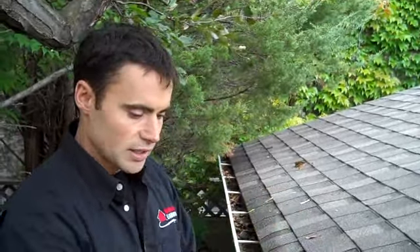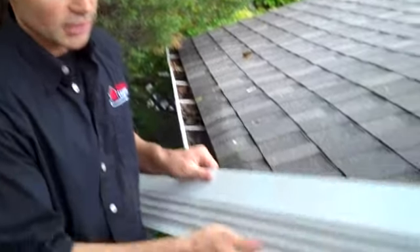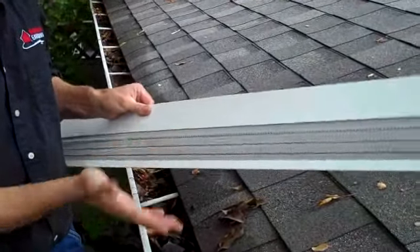The few pine needles that do get into the eavestrough will float along to the top of the outlet where the downpipe is and create a blockage. With this product, you're not going to get anything going through whatsoever except water.